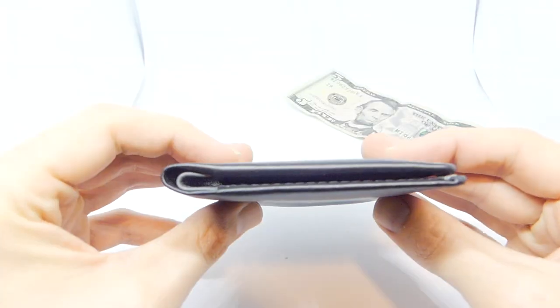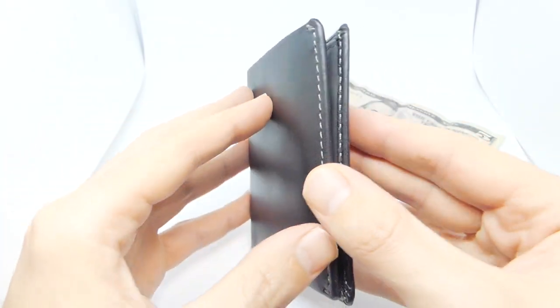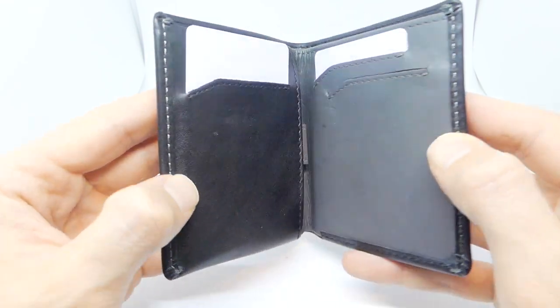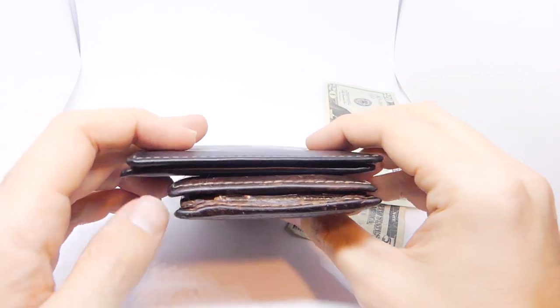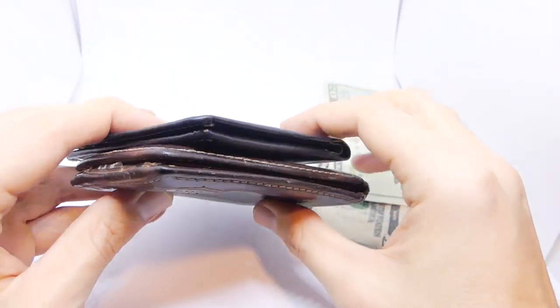Bellroy is a big name in slim wallets, specifically the slim bifold wallets. They have reduced the layers of leather needed to make a bifold wallet, which should thin it down significantly. But some people don't think so. In this video, I'll discuss whether you should buy the Bellroy Note Sleeve or if you should keep your money in the wallet that you have.